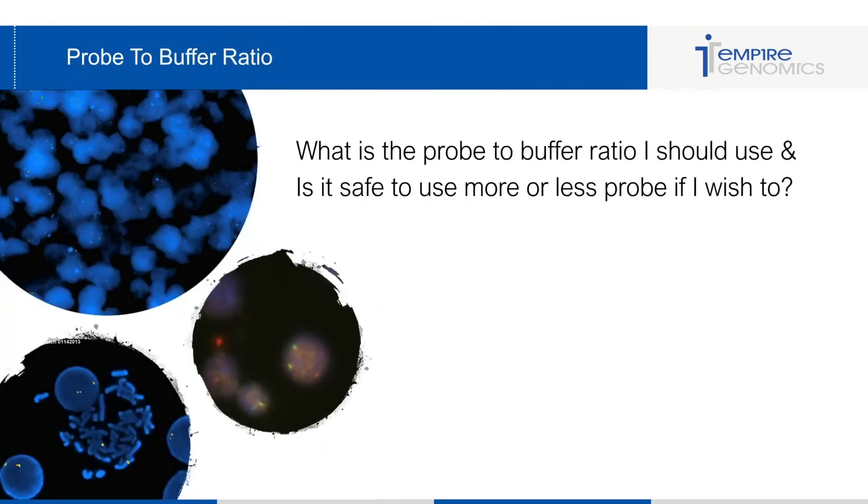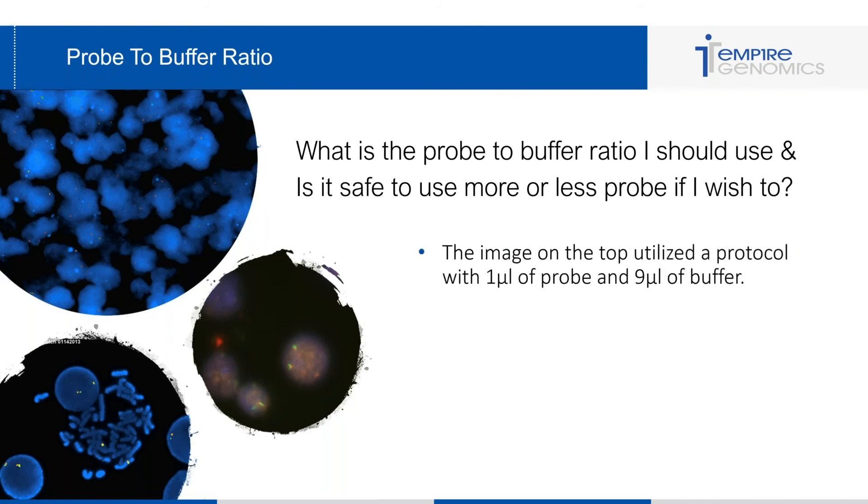Now let's look at probe to buffer ratio. I have three images with different ratios of probe to buffer. The top image utilized one microliter of probe and nine microliters of buffer — you can see the signal is not great and is very weak. This is what happens if you try to save money and use less probe. Some labs use one microliter to get more tests out of a vial, and they get poor signal because they're not using enough probe.